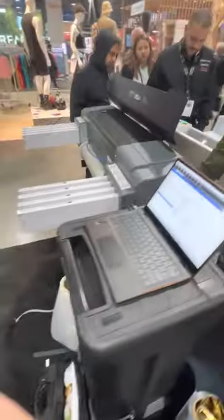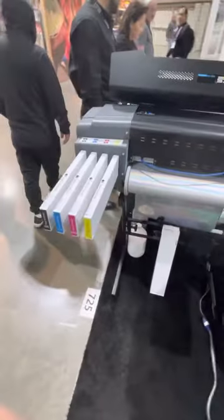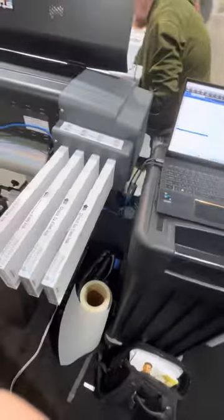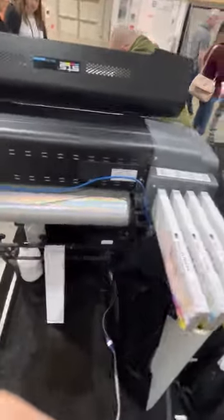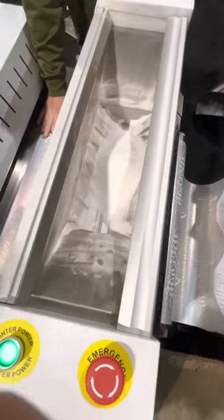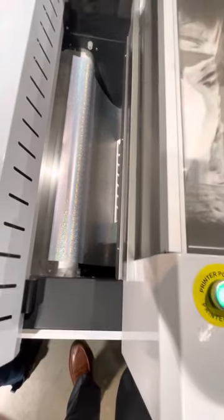We bundle this printer with 500 milliliter cartridges — CMYK, two white, two clear. You're also going to receive a 24-inch roll of film by 325 feet. You're going to get a 2 kg bottle of powder. You can see here the powder in the hopper.